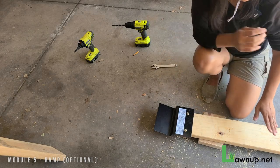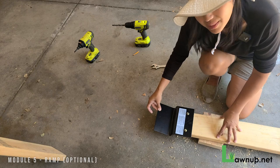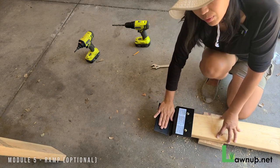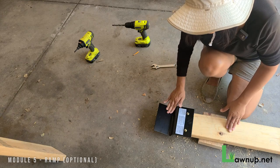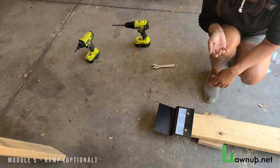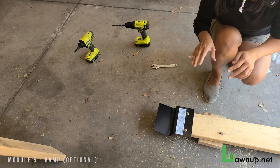And there you have it — the ramp with the hinge, the ramp adapter, and the metal ramp kit that attaches to the loading platform. This is how you have a ramp as a solo lawn mower person, so you can get the lawnmower up and down from your vehicle all by yourself.